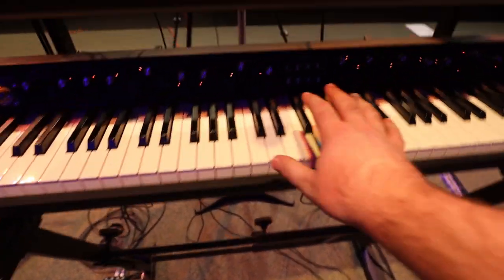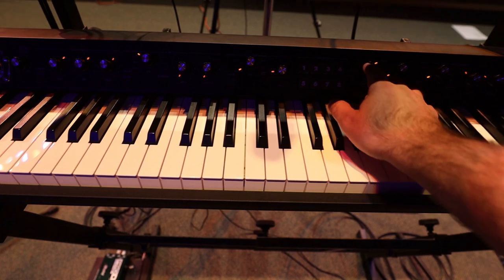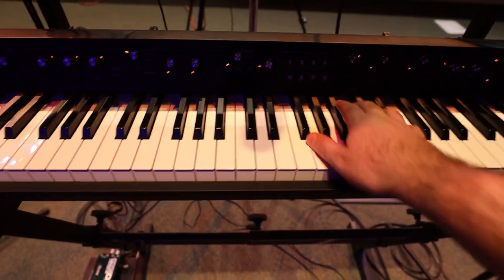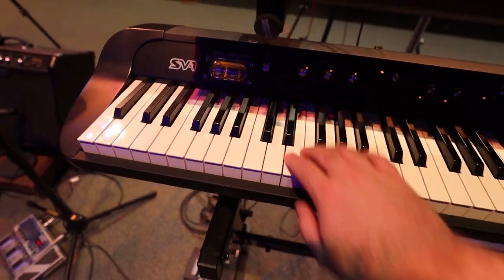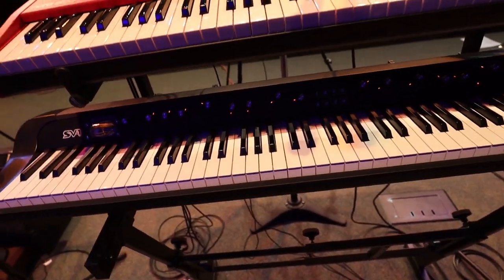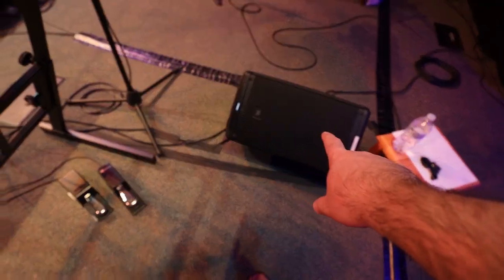The Korg on the bottom I usually just set to either piano or electric piano. It has weighted keys, and front of house gets the input they need and balances it out from there. I've also got my monitor off to the right.